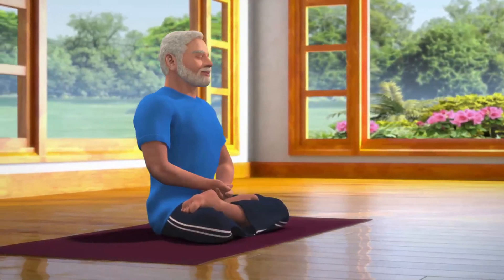You will feel totally relaxed, contemplated and stress-free. Dhyana, or meditation, is the most important and an integral part of yoga practice.